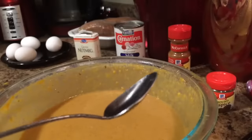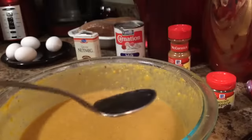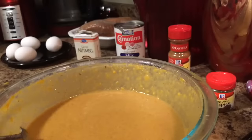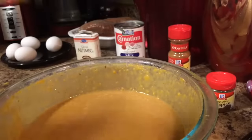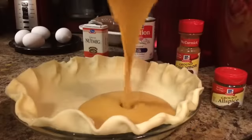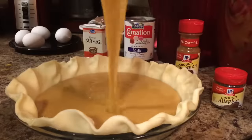After you get that all mixed up, you want to always do a taste test to make sure you have enough seasoning and spices. I have a clean spoon right here, never used, so I'm just going to taste it and make sure it's perfect. Perfect. And I'm going to cook that at 350 for about an hour.